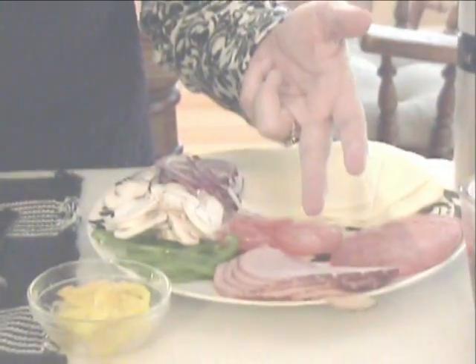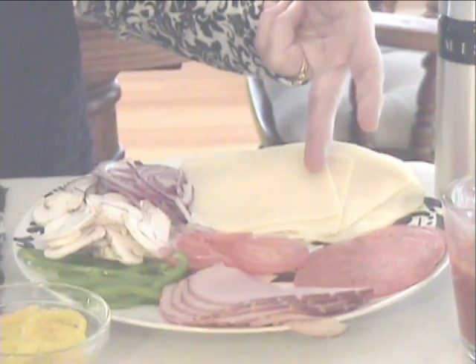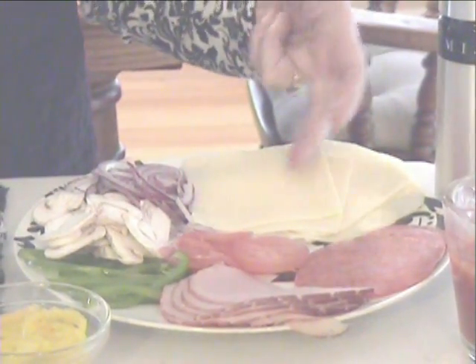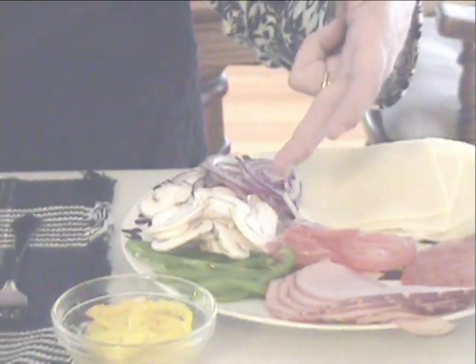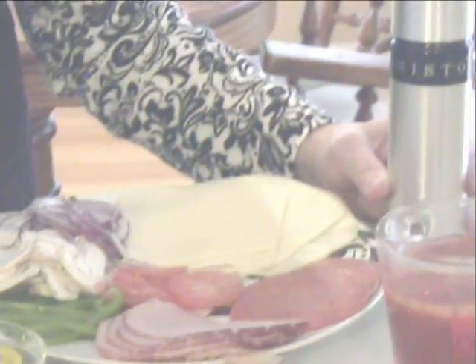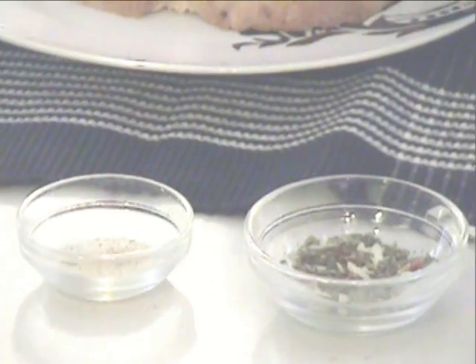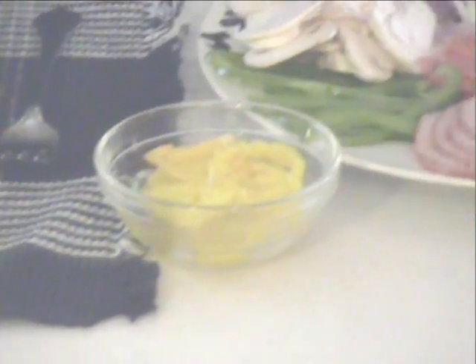These are the ingredients that you need to have to make my sandwich. First you start out with ham and then sliced pepperoni, mozzarella or provolone cheese. And then we like to add sliced onions, mushrooms, green peppers, tomatoes, and bell peppers. We also use a little bit of oil in the process, as well as some Italian seasoning and garlic salt. And finally at the end we use a little spaghetti sauce that we dip the sandwiches in.